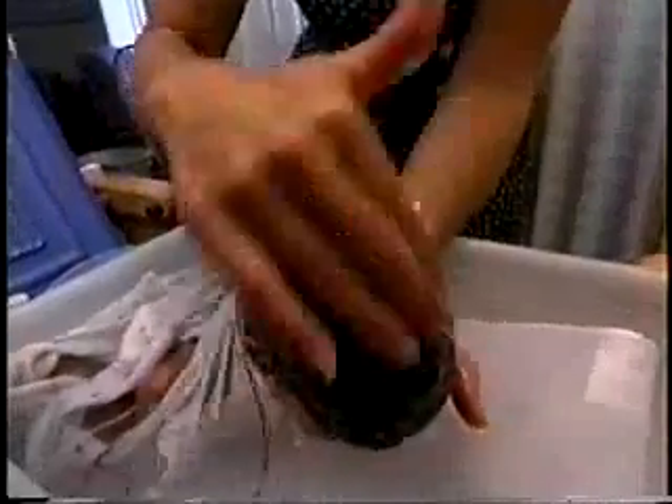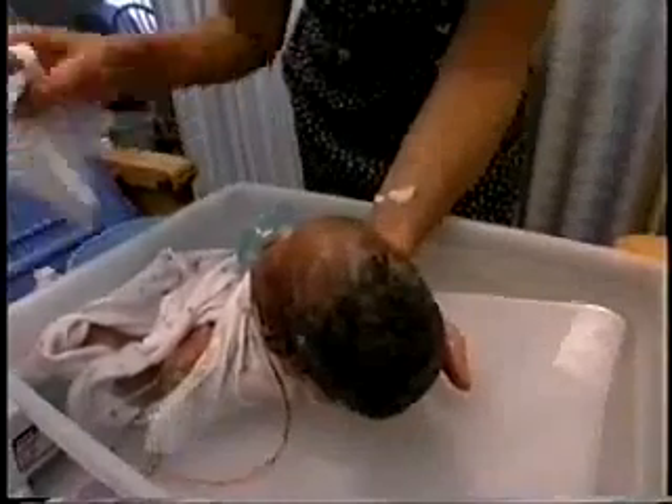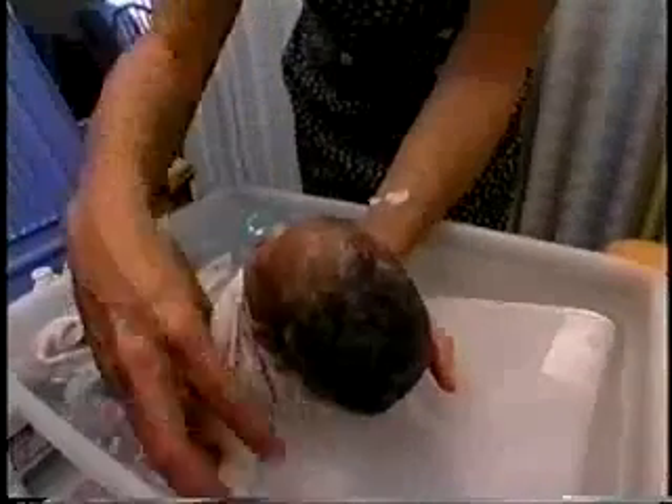Included with the tiny tub is also a guide to swaddle bathing that teaches parents the steps for bathing and gives them an idea of how to involve grandparents, siblings, and other people in the bath time, which is a huge family event.